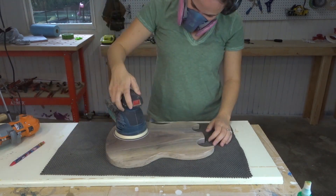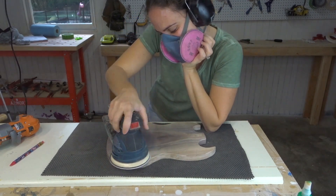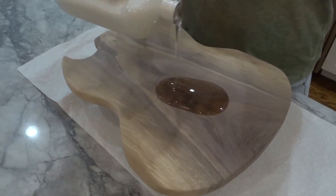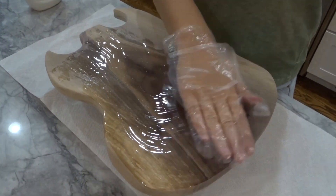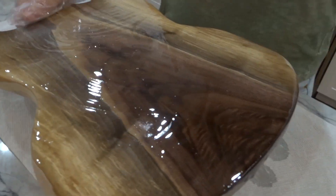I like to mark up the board with a pencil to make sure I got every spot evenly sanded. And finally the finish — I soak it in mineral oil overnight and then do about three coats of mineral oil and beeswax to make it a little bit more waterproof.